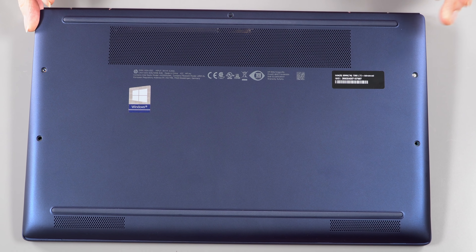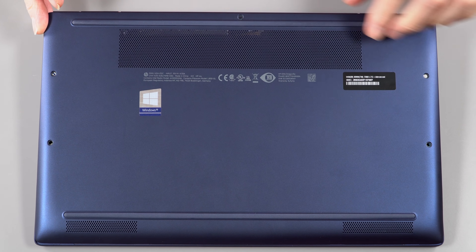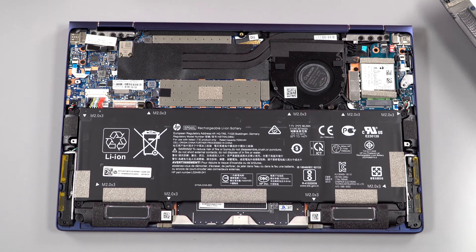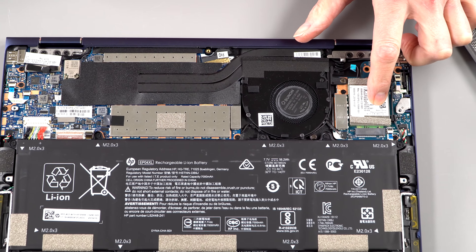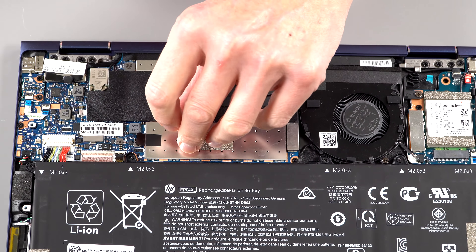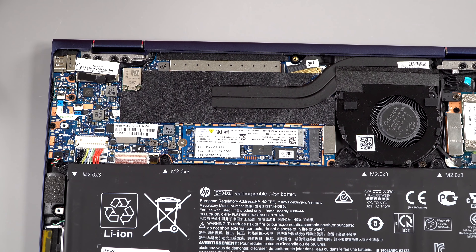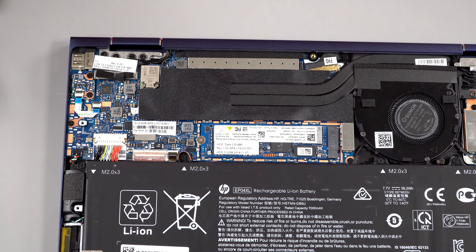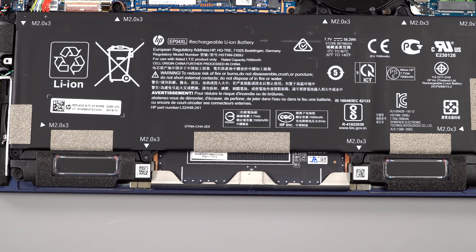To get inside, unlike the Spectre X360, you don't have to remove rubber strips — it's just five Torx T5 screws, then work it up from the back with some clips. The battery takes up most of the space as always. We have the 4G LTE modem option, and the M.2 SSD is socketed and upgradable — just under a shield. The RAM is soldered on, and the Wi-Fi card is also soldered on — again Wi-Fi 5, the AX200 card matching the Intel 8th gen CPU. Stereo speakers are down-firing near the battery.